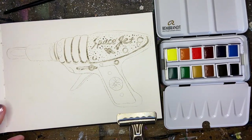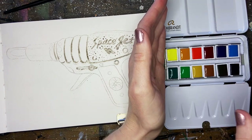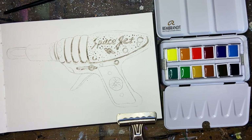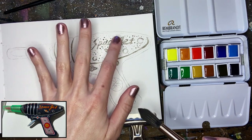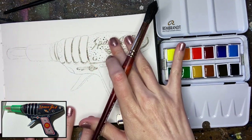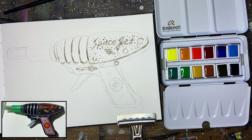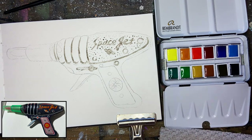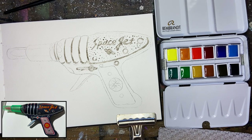Okay, I'm just going to go ahead and spray my watercolors and get those nice and wet. Let's start off with our biggest brush. You can tap your paper to make sure it's nice and dry. What we're going to do is start blocking in the local color. The majority of our ray gun has a really dark blue to it.